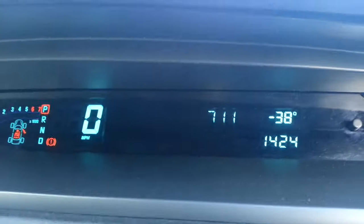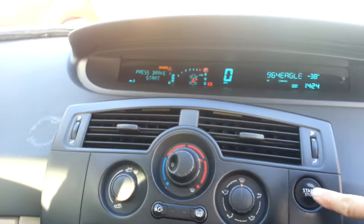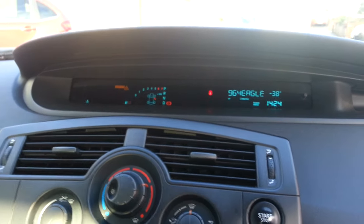Once all numbers are in, hold the wheel in and it should turn the radio back on. To put the ignition off, push twice and take the card out. Thanks for watching.